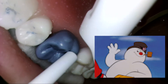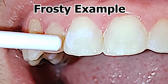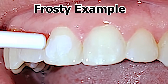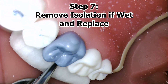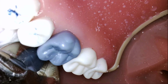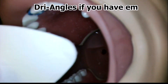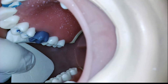Be sure to dry the tooth until frosty in appearance. Be sure to remove isolation and replace with new ones, also adding a dry angle if preferred and available. The dry angle will look like an arrow pointing towards the throat, placed on the Stenson's duct on the inside of the cheek.